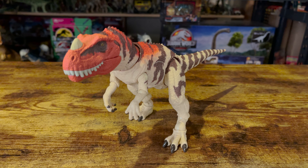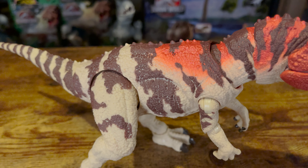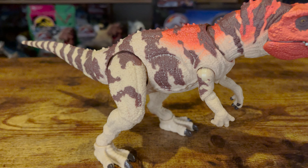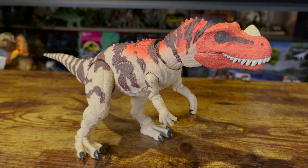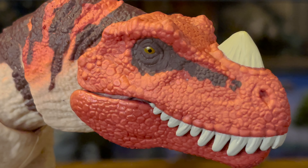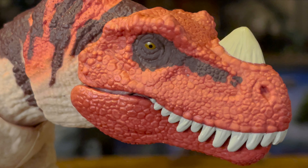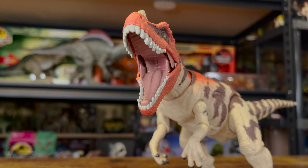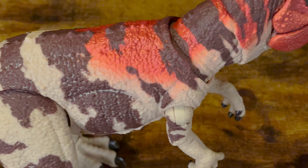Now let's move on to the paint. The majority of the figure is painted a beige color with some brown stripes. The fingernails and toenails are painted a dark brown. There is also a transition to more red paint that starts around the torso and continues to the head. The eyes are painted a dark orange with black pupils, and the horn is beige. The teeth are painted white, and the inside of the mouth including the tongue is painted pink. I think it's a pretty good paint job, and it looks close enough to its movie counterpart.